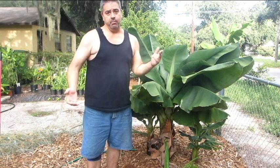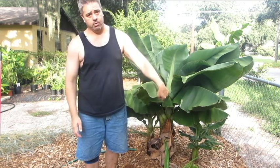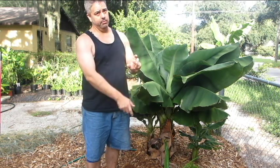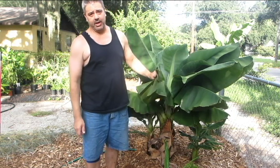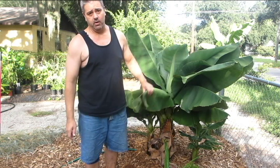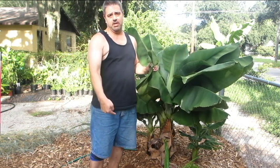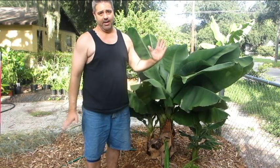Now you've seen how a banana grows — you've seen the difference between the pseudostem and the corm, how I prune them off and why it's important to prune them in a very specific way. If you have any questions about how bananas grow or any advice for how to grow them, please don't hesitate to ask in the comments section below, or you can go to the link to my website and get my email from there. Thanks for watching.